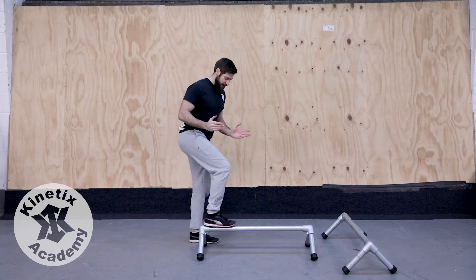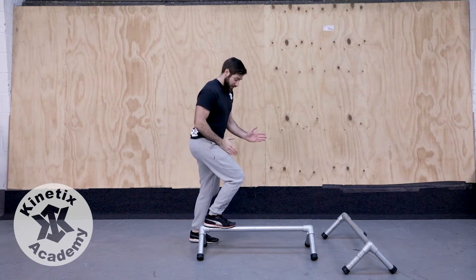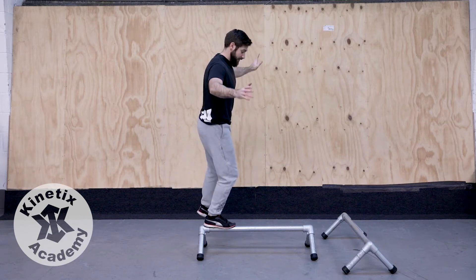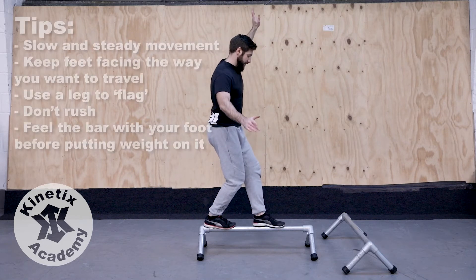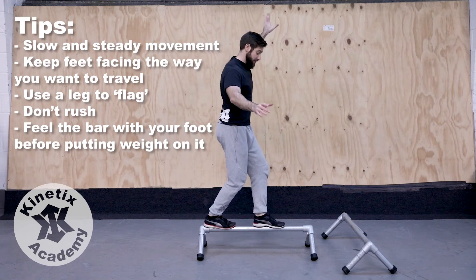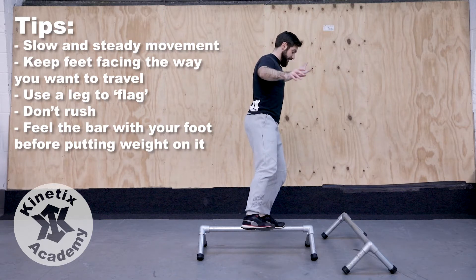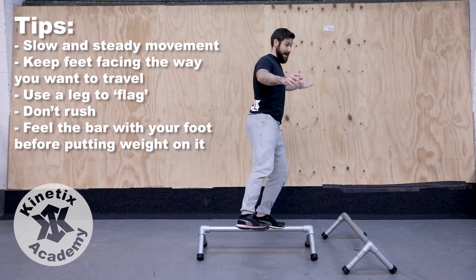If I step onto the rail, I've got my foot facing the direction I want to go, I can shift my weight over that base of support and stand up. If I take my other foot forwards, I find this a little bit harder — I've got a really narrow base and I've got less weight to flag. I can only use my arms. So by shifting my weight on the front foot and using my leg to flag, it enables me to manipulate my mass a little bit better to hold that balance.